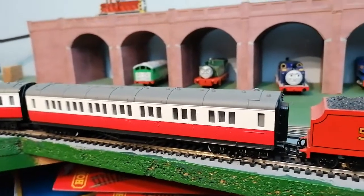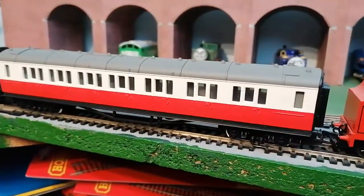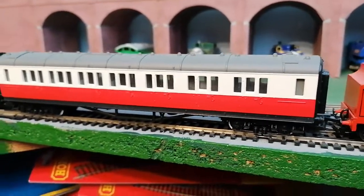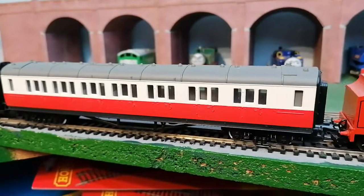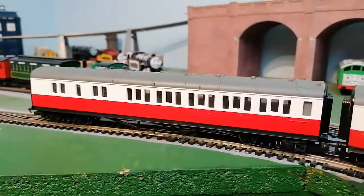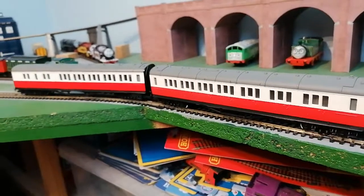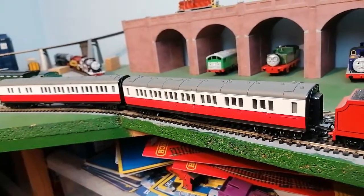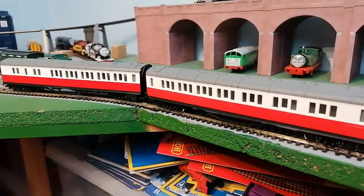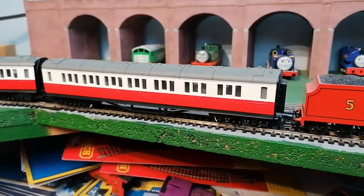Hello, welcome. I'm going to show you my Hornby James's coaches. So this is the normal coach, which hasn't got a brake end, and that's a brake coach. They look really nice. I might be getting another one, but I'm not too sure. I've had them for at least six or seven years.